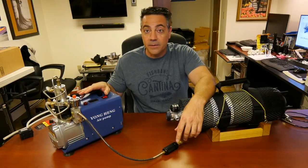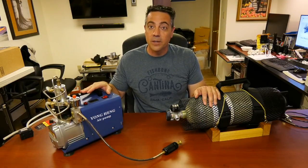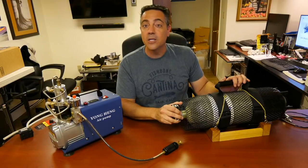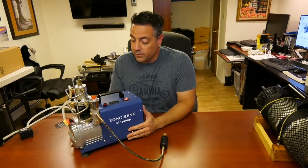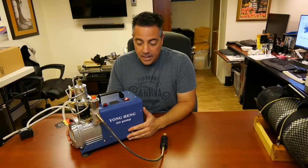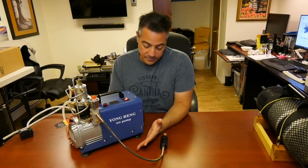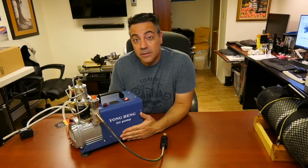Right now, let's talk about the Yonghang compressor and its functionality, and then I'll talk about the water issue and how to get water out of your tanks so they don't get into your SCBA tanks and don't get into your guns. The Yonghang air pump is a 4,500 PSI compressor purchased on eBay for $345. It seems very well built. I have used this probably about 25 times at about a half hour each time.